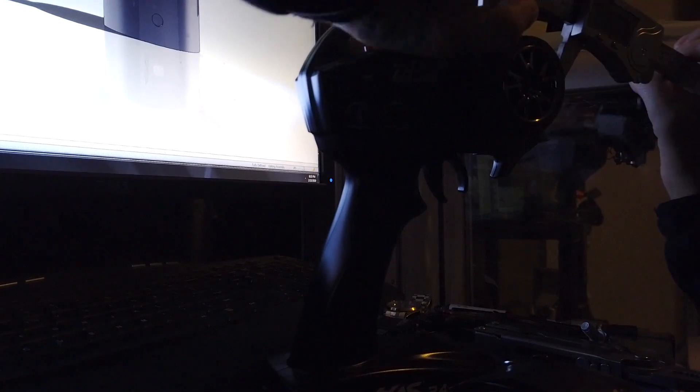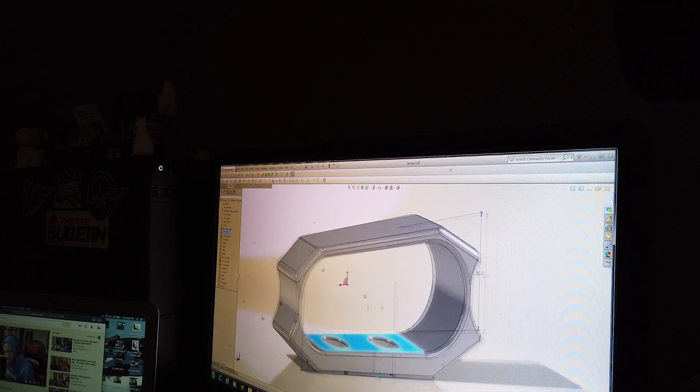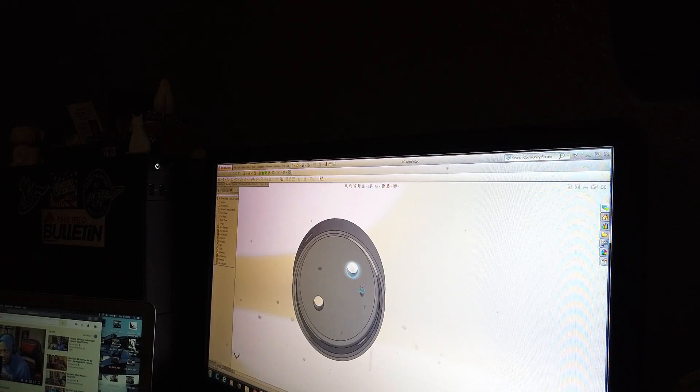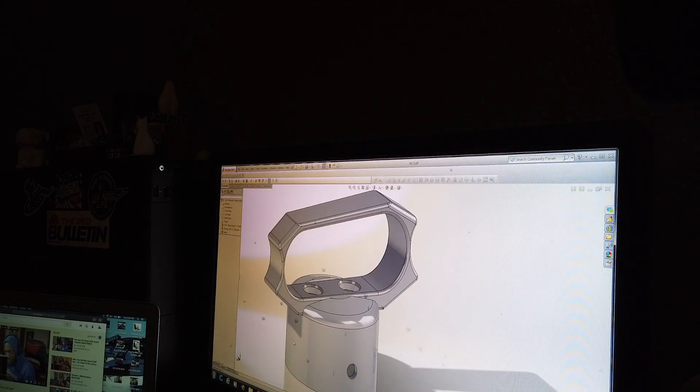So we are looking at 1.95 — definitely will do the job, I believe. We've got our old 3D printer right here.